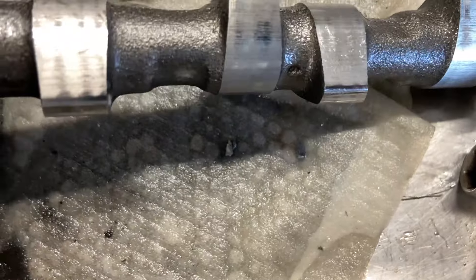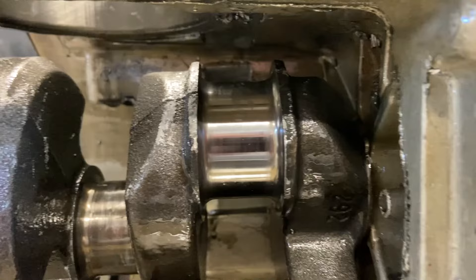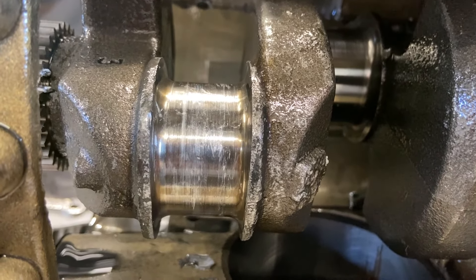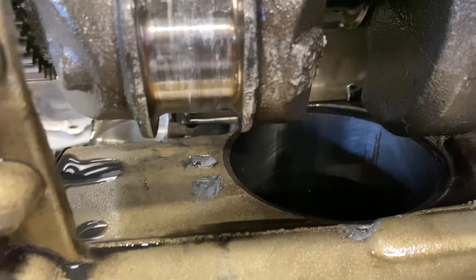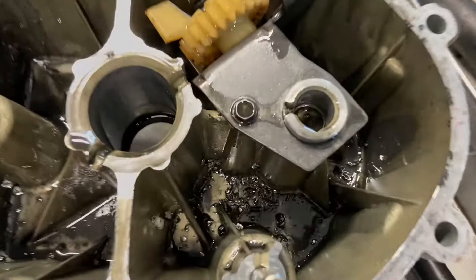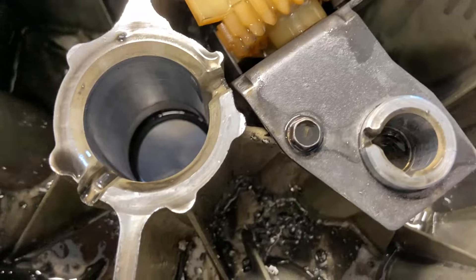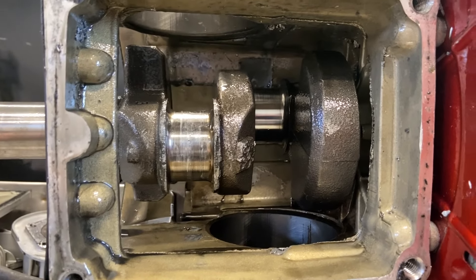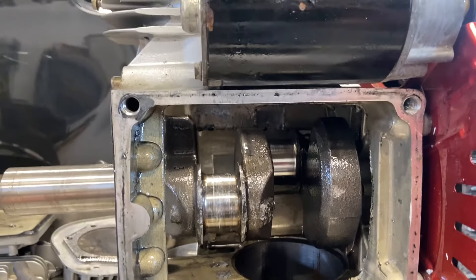Looks like I was floating valves pretty aggressively and it was hammering the tops of the lobes. Looking at the crank — one journal isn't too bad, but this one is pretty chewed up. The case took a serious hit up there, which damaged the casting a little bit although it didn't go through. And there are chunks down inside the lower half of the crankcase. I'm telling you, this thing did not rattle long — I had a rattle for all of about five seconds and then it was just catastrophic internal engine failure. It just stopped dead.